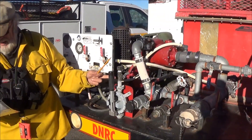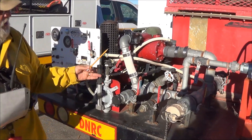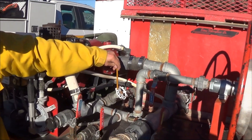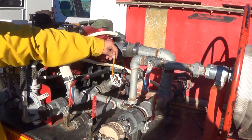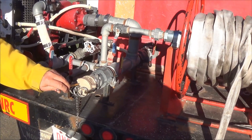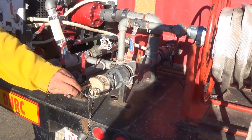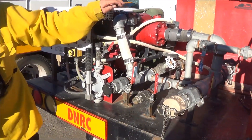There is a similar hand primer. We have a fill tank/recirc valve here — it does exactly what it does on the other truck. We only use the draft when we are drafting a pool, a creek, or a tank. If we are pressurized filling, we fill through here and go directly in.